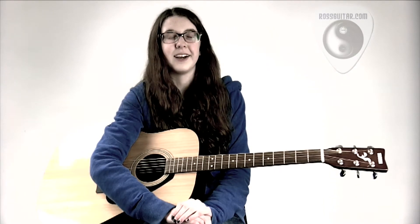Before I came here I didn't really play guitar at all. I had a guitar in my room but it was just picking it off really. When I started, I think my biggest struggle was with strumming patterns.